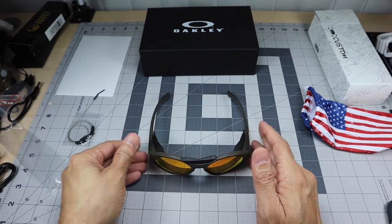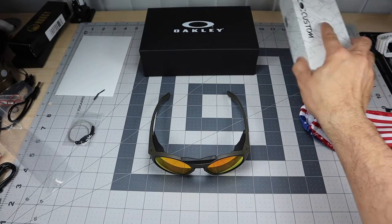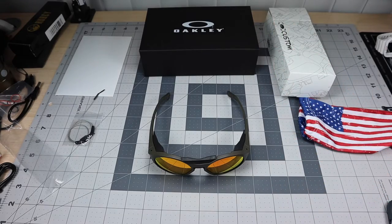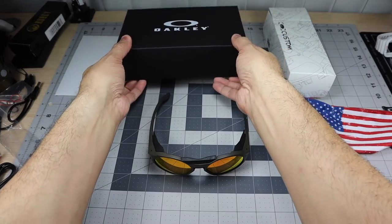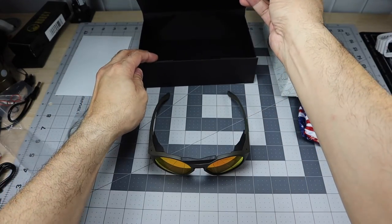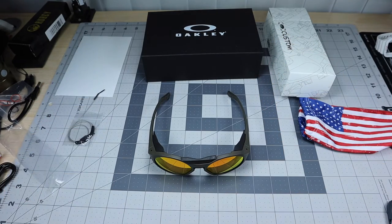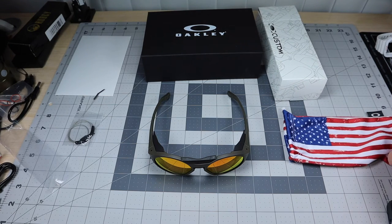I wanted to share this because I was blown away by the packaging — I'm a sucker for packaging. I was expecting just the glasses box, but then when I saw that black box inside I was just like 'wow, that is really cool.' It's nice and sturdy so you can reuse it, and it has that magnetic closure. The welcome card or envelope was a really nice touch as well.